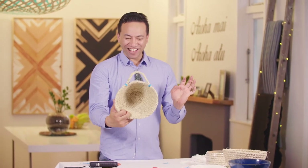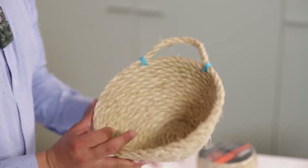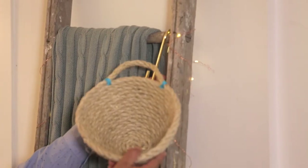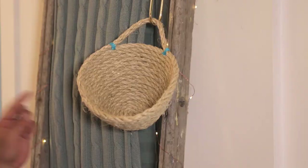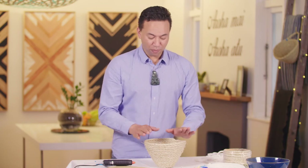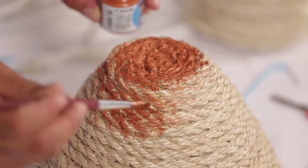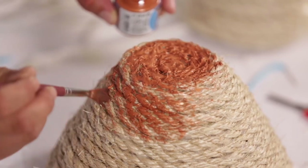And voila! There we have it. Not too much colour, just a hint. I'm just gonna hang this one over here. So with the other half of the rope, I made just a fruit bowl. Simple fruit bowl. However, it's gonna be a fruit bowl with a little bit of attitude. I've got metallic fabric paint that I'm using — just adding a strip of copper around the edge of this one.